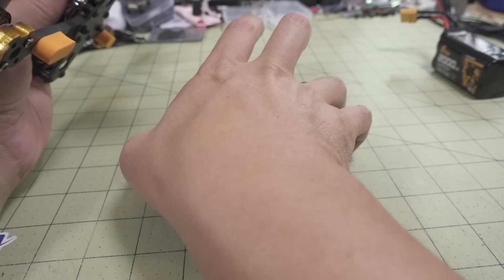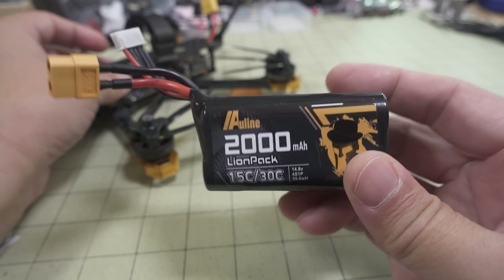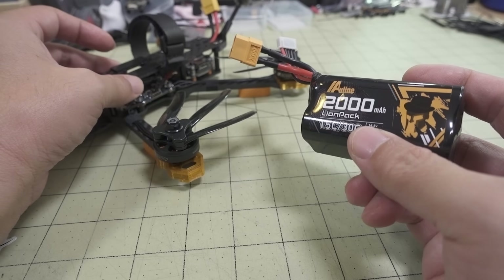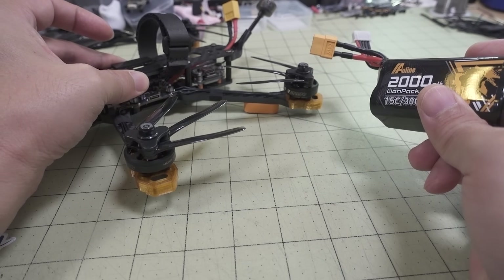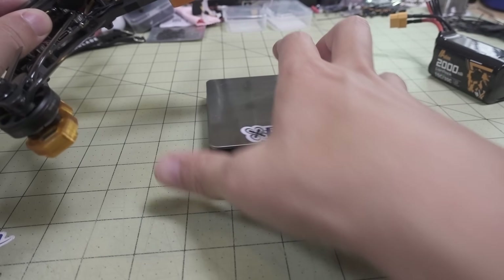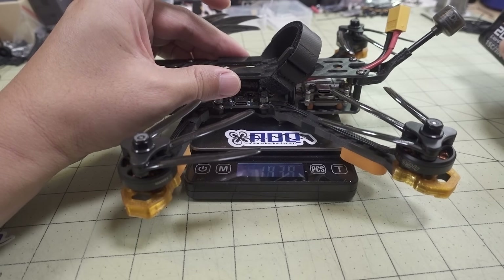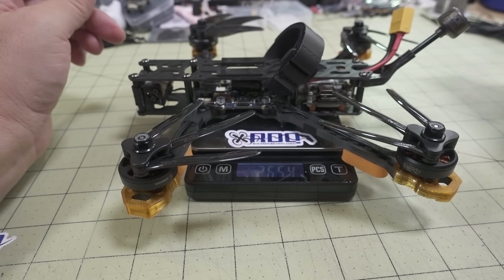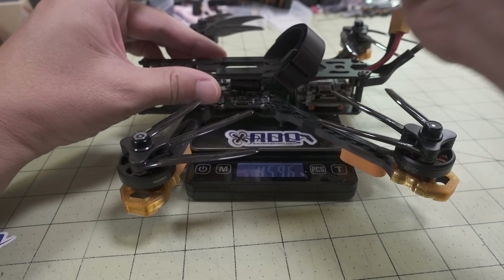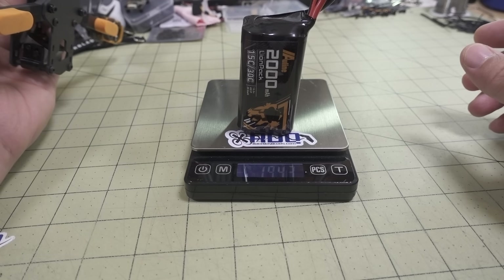I went for a different approach and started to use these new Outline lithium-ion packs. This is the 4S, 2,000 milliamp hour lithium-ion pack. You can see it's very low C rating, so you're not going to get a lot of punch out, especially on this motor with its very low KV. This is more for efficiency. With the battery, it's 460 grams total, and the battery by itself is 194 grams - so the battery almost weighs as much as the quad.